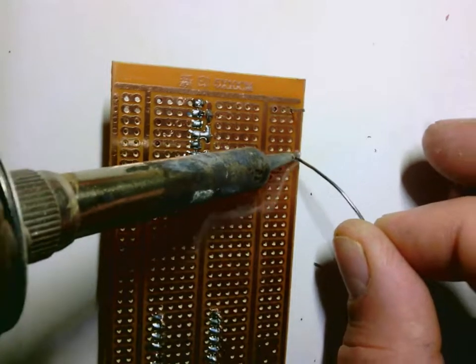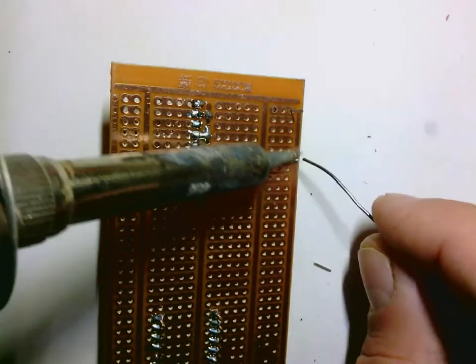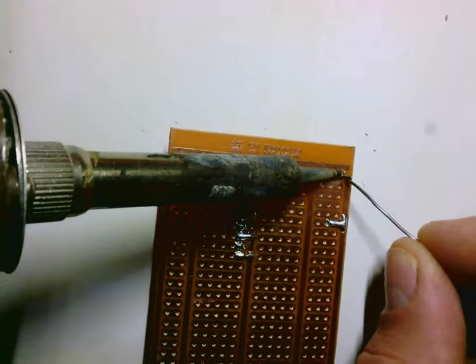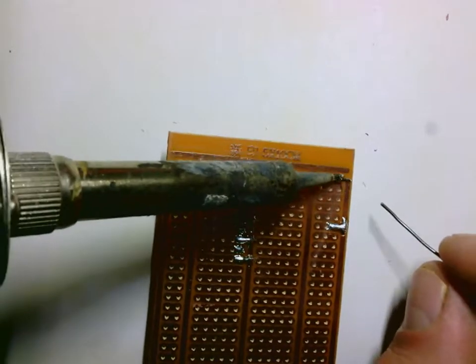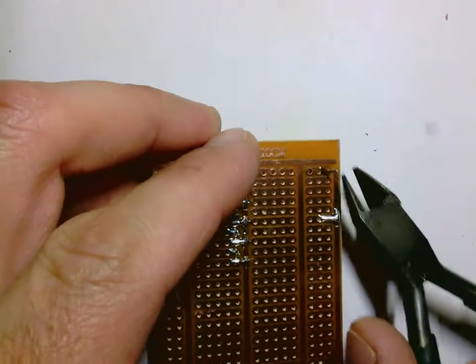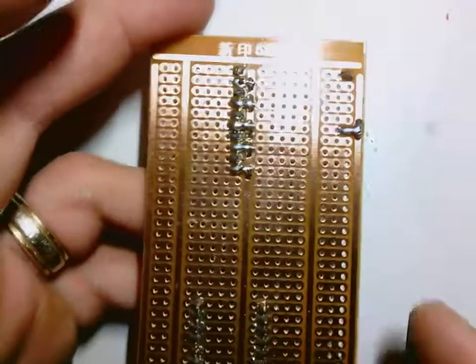You can solder it both to the line and the hole that it came through. Just make sure that it's seated down on the board — if it's not, heat it up while you're kind of holding it with your finger, but that won't be crucial, just ideal. Alright, solder that one, trim that, move on to the next step.